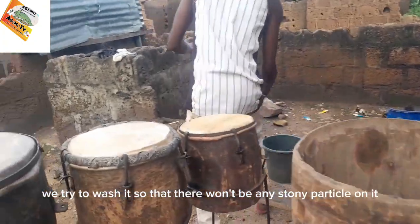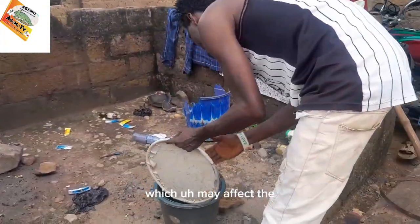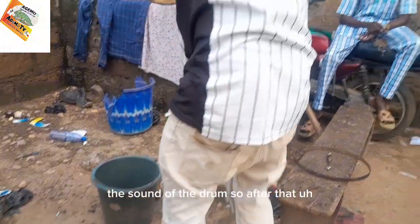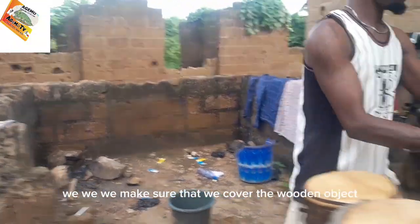After that, we carry the whole thing and try to wash it so that there won't be any stony particles on it, which may affect the sound of the drum.